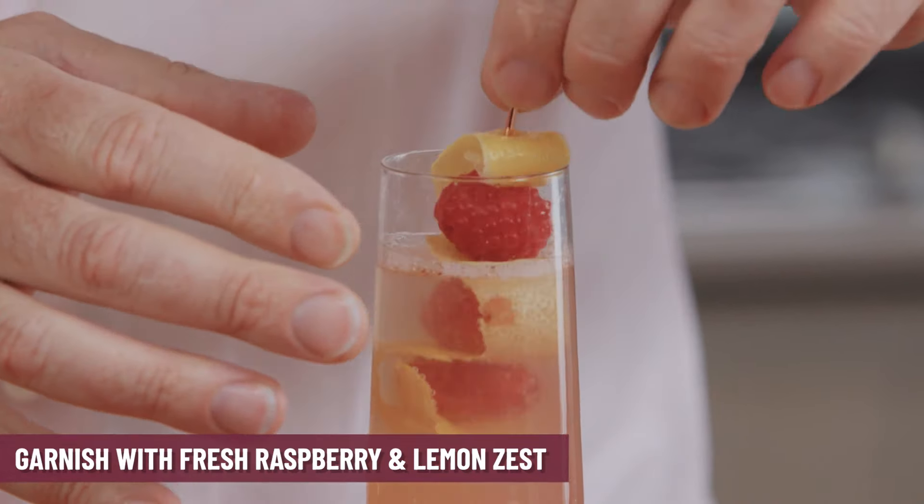One of the fun things about a cocktail like this is that all the bubbles inside the sparkling wine will actually rotate throughout the drink and keep all the great flavors rotating, so you hardly have to stir it. This is the Raspberry Rugelach. Be safe, be kind, happy holidays!